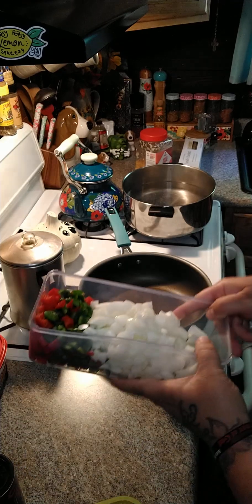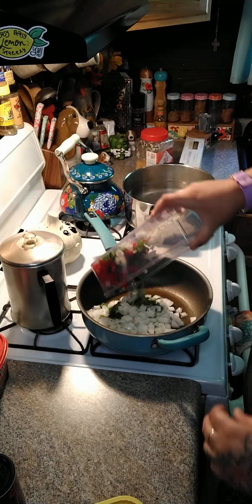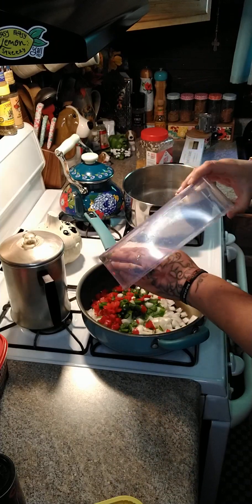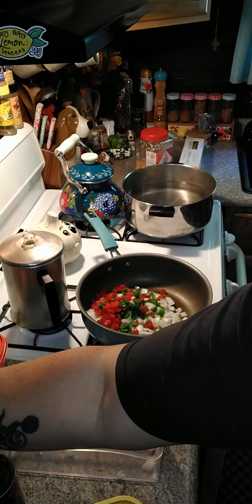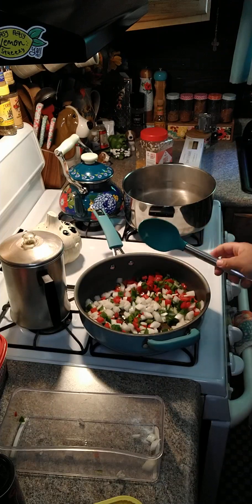We're gonna heat this up. I have two onions and two bell peppers — go ahead and put our onions and our bell peppers in here. Now you can easily cut this recipe in half, but I have a lot of people to feed so I have to do a lot more. We're gonna soften these up just a little bit.